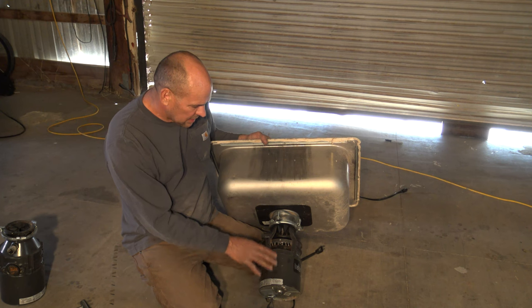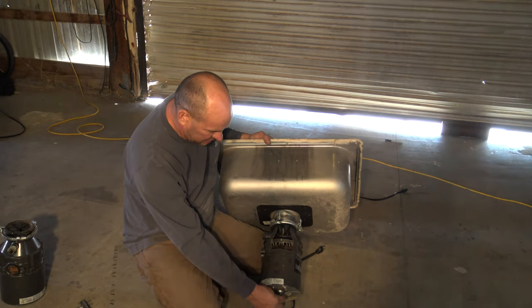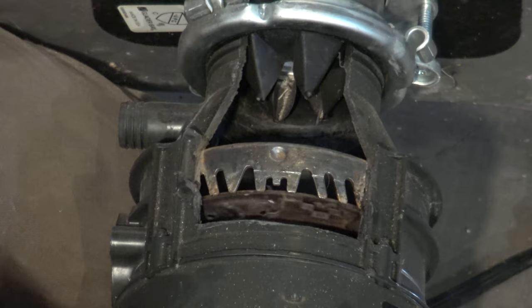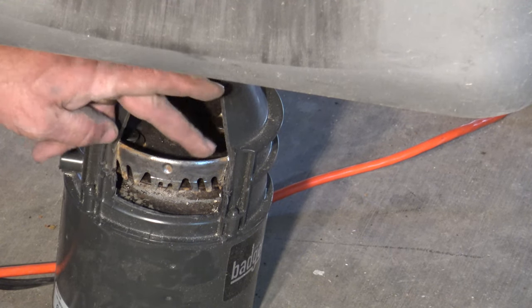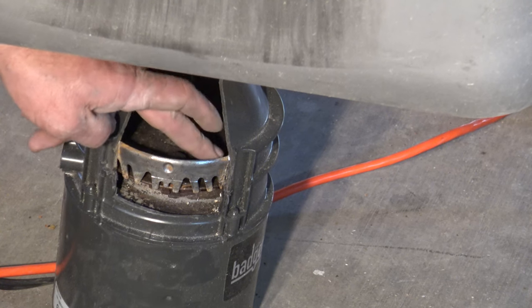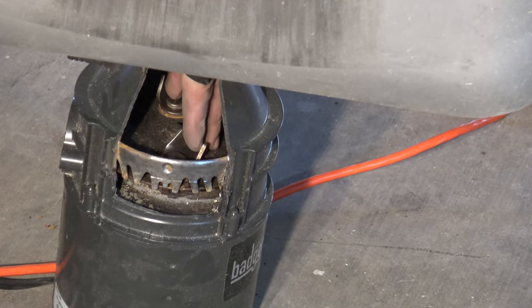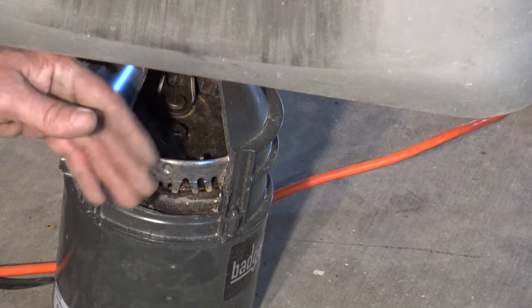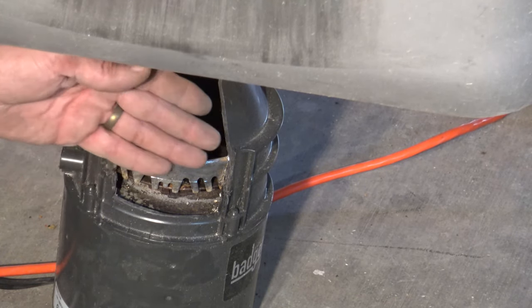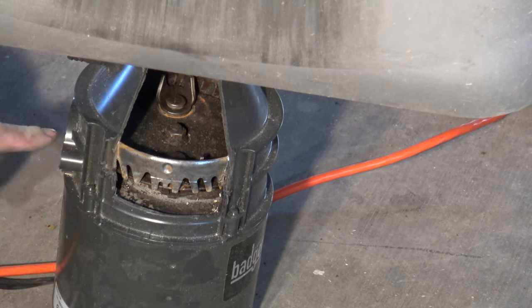What I've done on this particular disposal is cut open this area to show you what's going on inside. When you put your wrench down below to unlock it, you're actually turning this shaft, which is connected to the grinding area. These are the blades — they're fixed in location, they don't move. The motor moves this plate, and these pieces move food to the exterior. When spinning at 1,700 RPM, it throws food against these fixed blades, which grind it up. It drops down through holes into the lower chamber and is discharged through the side.